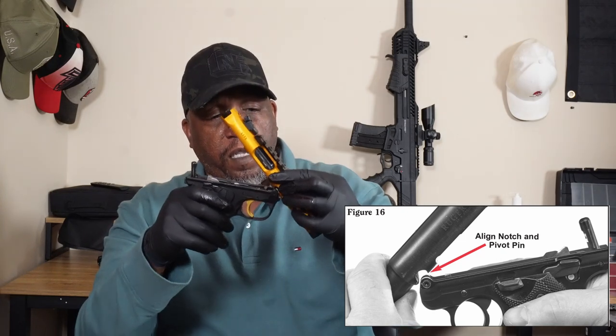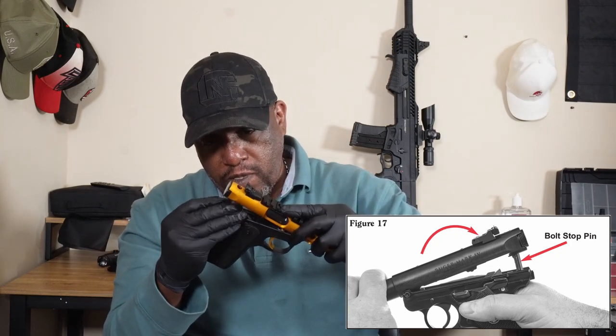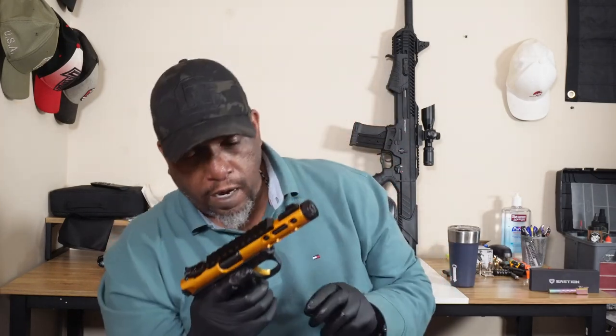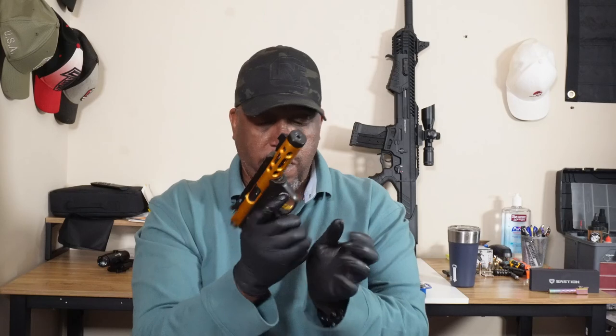We'll put this back together. We're just going to slide the bolt back in, put it on the little pivot, and just line up the two holes in the top with the little knob there, and put it back down. We are good to go. Now let's do a quick little function check. Everything works good. Put the magazine in — stops. Yeah, that's good to go. Put the magazine back in, release works. Safety — safety off, fire. We are good to go.